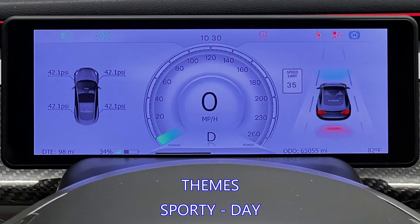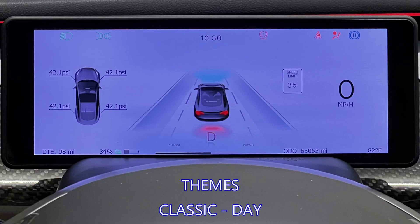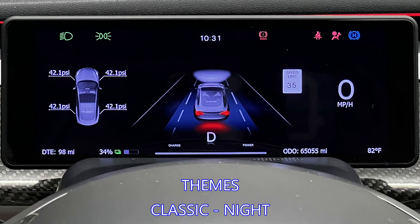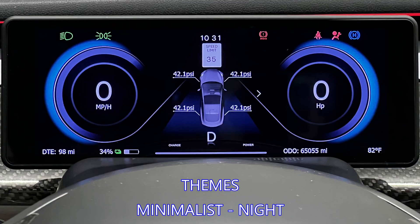Now I will show the three user interface options along with their day and night versions. The first is sporty, with the adjustable window on the left, large center speedometer, and the car image on the right — this I prefer the most. The second is classic, with the adjustable window on the left, car view in the center, and speedometer on the right. The third is minimalist, with the speedometer on the left, adjustable window in the center, and the power meter on the right.